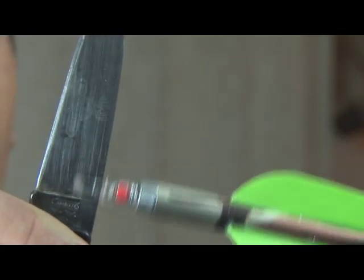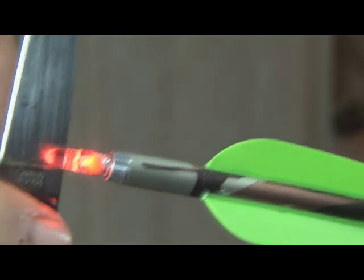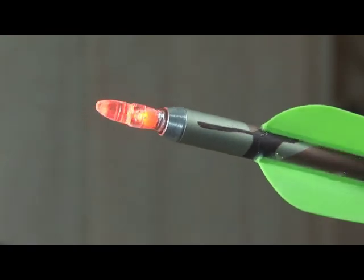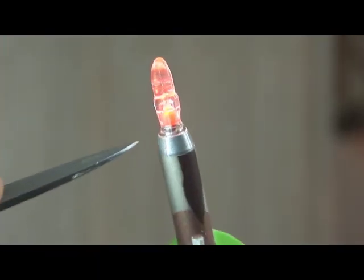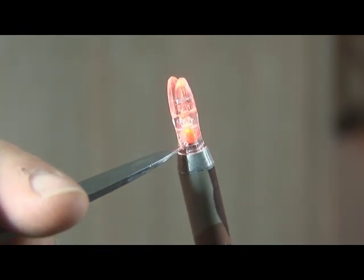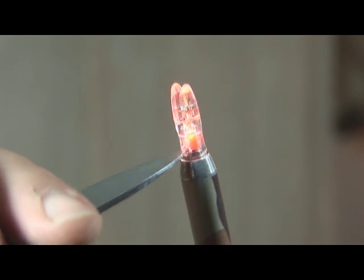Just attach it normally, and once you release the string it pushes the switch and the nock comes on. Simple as that. To turn the light off, all you have to do is locate the little hole in the side of the nock and insert the tip of your knife. Look at it.